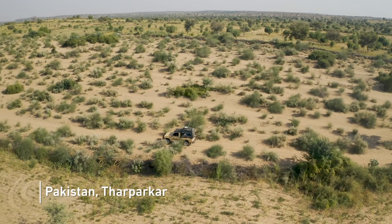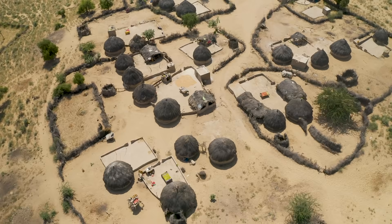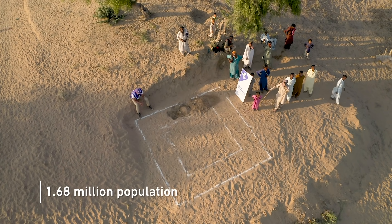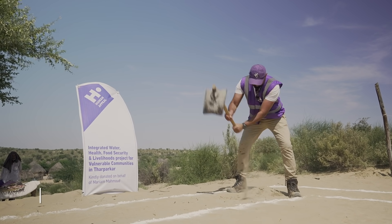We are now in the desert region of Tarpaakar. What we first do is get our teams on the ground — qualified engineers and specialists in water — who come to the region and tell us exactly where the water source is most likely to be.